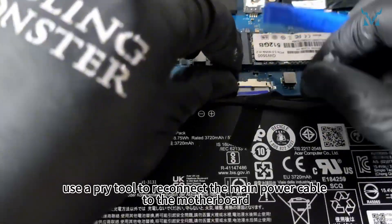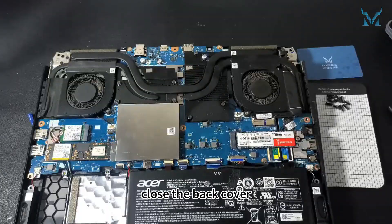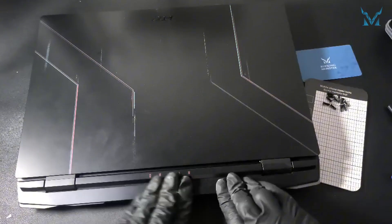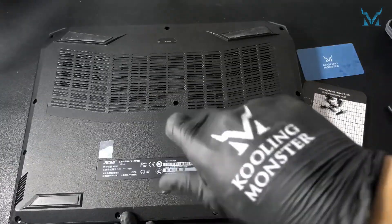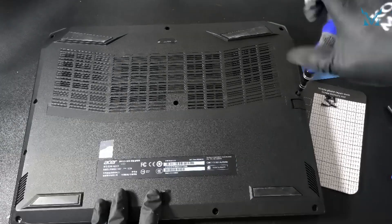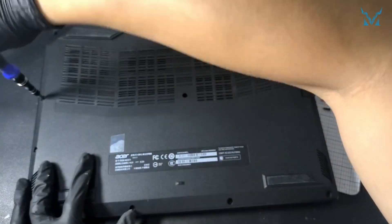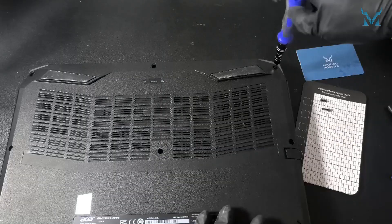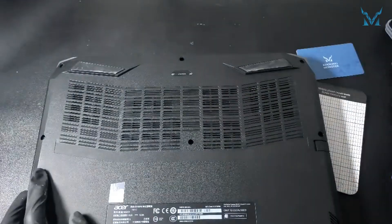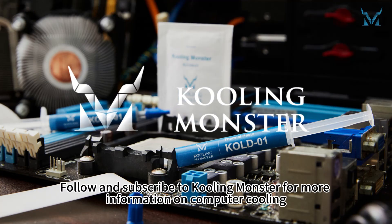Finally, use a pry tool to reconnect the main power cable to the motherboard. Close the back cover, secure the clips, and screw in all 11 screws. Follow and subscribe to Cooling Monster for more information on computer cooling.